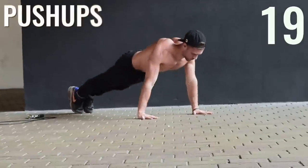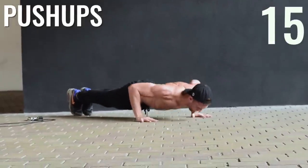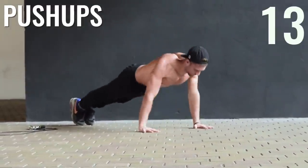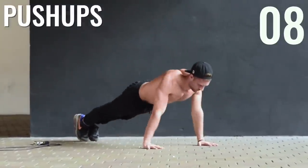Up next, guys, regular push-ups. Activating more of the triceps, keeping the elbows in so that you save your rotator cuff.